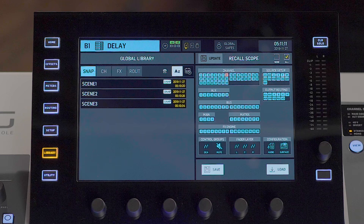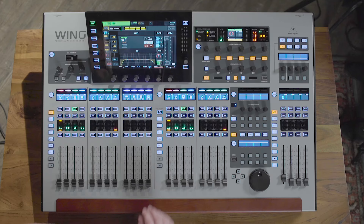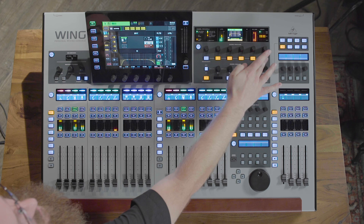The library menu is also very flexible. On the main screen you can save your snapshots. You can also set the recall scope if you only want to save or recall certain channels, or exclude certain channels. You can also choose which parameters of your channel strip, your effects, or your routing that you want to save and recall. The channel strip section will give you an immediate overview of your selected channel, showing input properties, the level, your bus and group assignments, as well as immediate access to your EQ, gate, compressor, insert point, and your send out to the mains.